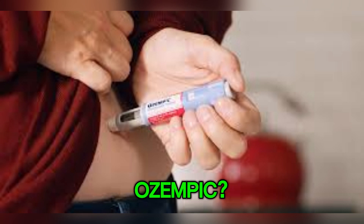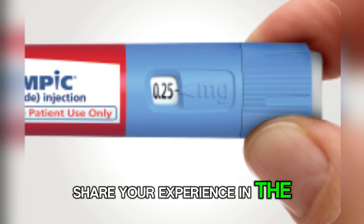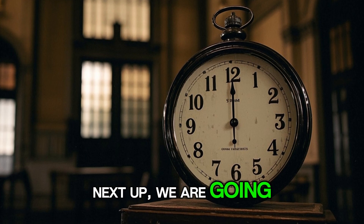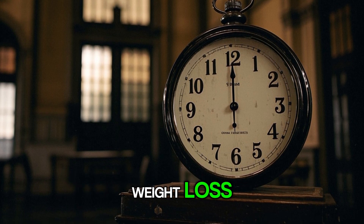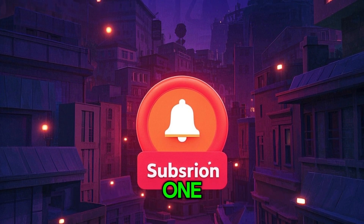Have you already started on Ozempic? What dose are you currently on? Share your experience in the comments — it might really help someone who is just beginning their journey. Next up, we are going to talk about how long it takes for Ozempic to start working, both for blood sugar control and weight loss. So if you want to know when to expect results, make sure to subscribe so you do not miss that one.